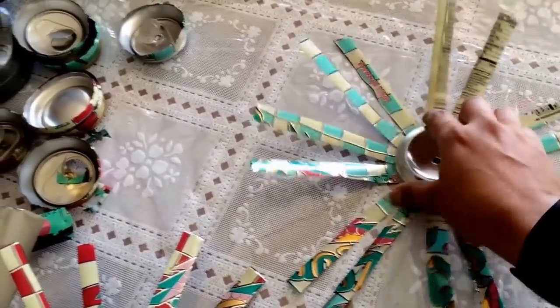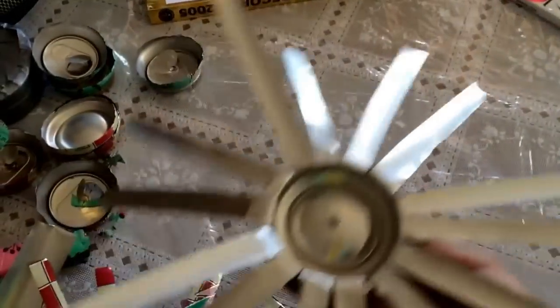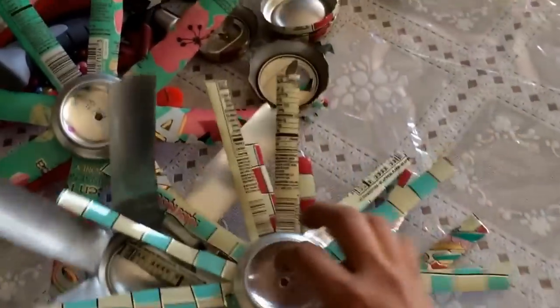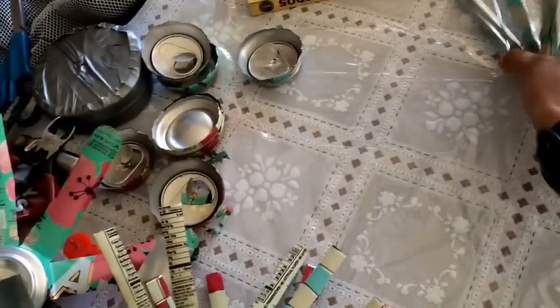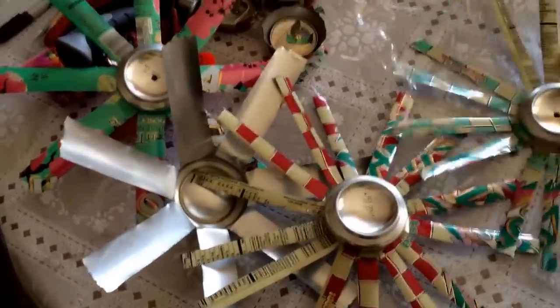So you're going to tap it together, and when you tap it together it'll be all flat out. Then you're going to take all of your fans after they're flat and have punctured holes in all of them. You're going to sort of put it like this — sort of like a cone — and bend it up. I'll show you the next step after that.